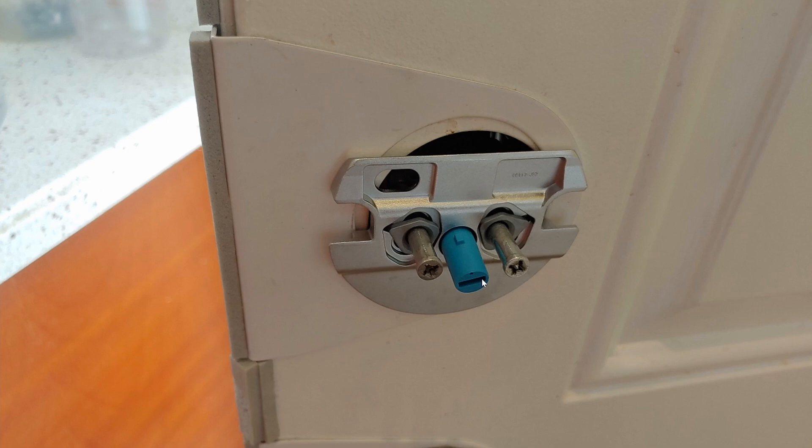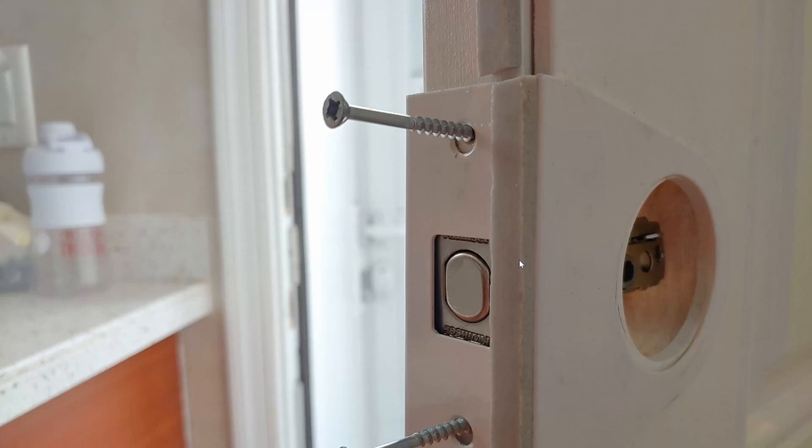Also, when you put in the adapter — it came with three adapters — one of the adapters is for the Schlage, but this blue teal adapter does not latch onto any of the components of the lock. Therefore, my deadbolt from Schlage is not compatible, so I have to remove all of the Schlage hardware.